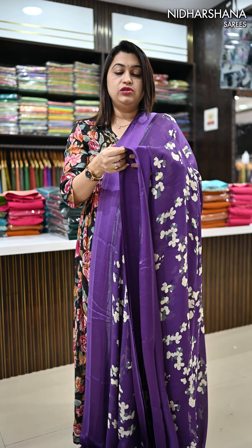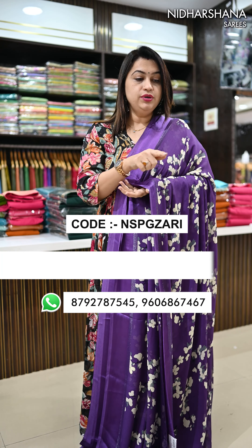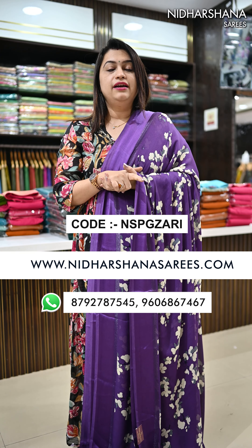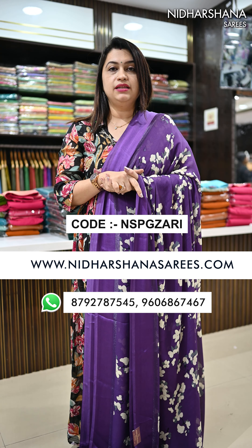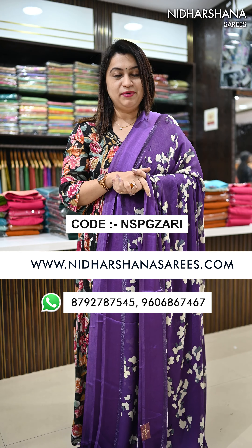All colors are very pretty — you cannot say no to any color. To order this sari, below we are giving the product code. You can directly do booking on the website, or you can do WhatsApp booking as well. Happy shopping with us. Bye bye, take care.